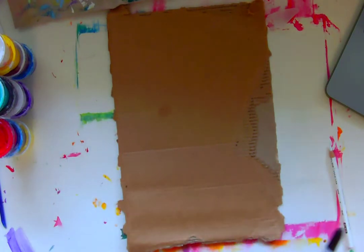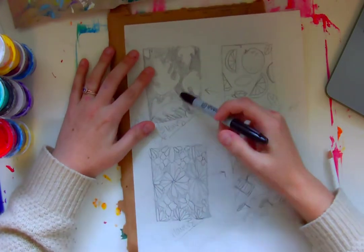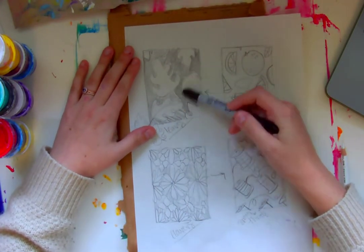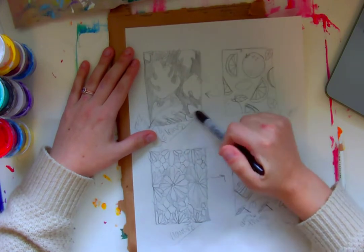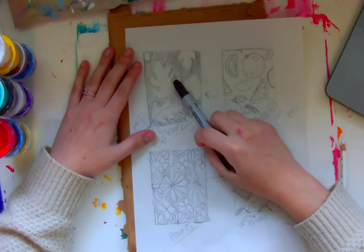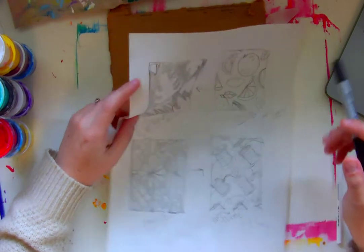Hey guys, I'm going to show you the next step in making our pattern paintings. I just have a scrap piece of cardboard here because I'm going to make a template that I can trace, but if you want to use scrap paper instead you could. I was thinking about doing my monstera leaf pattern, and if I'm going to draw multiple leaves, maybe I don't actually want to have to draw them each time. Maybe I want to have a template that I can trace.